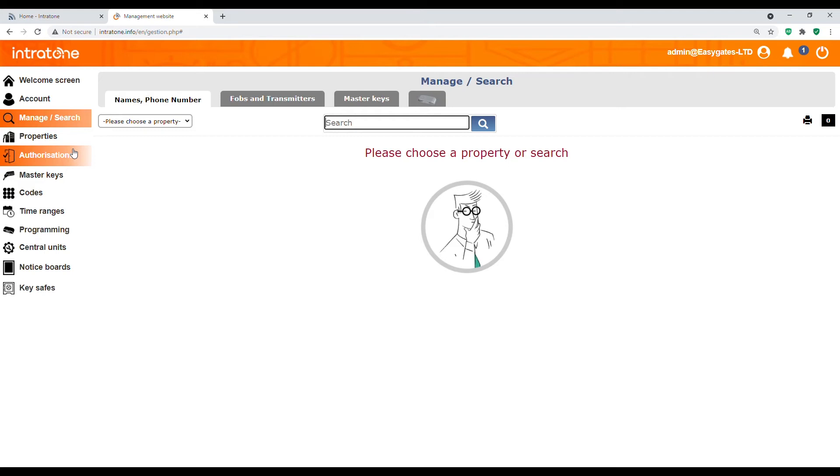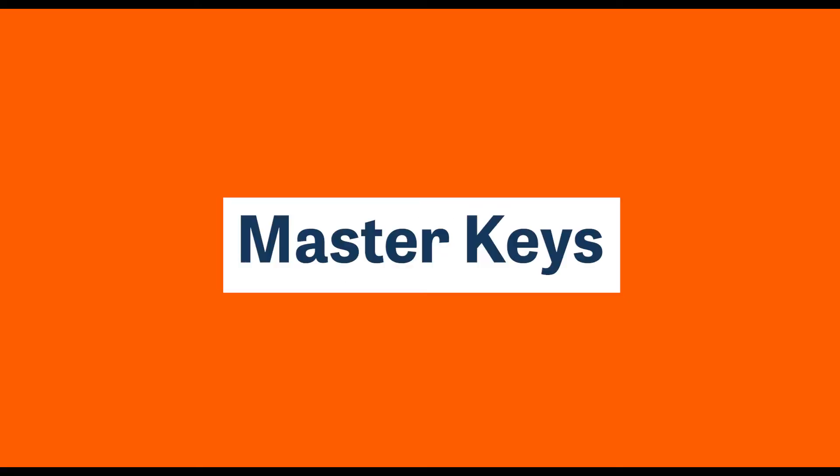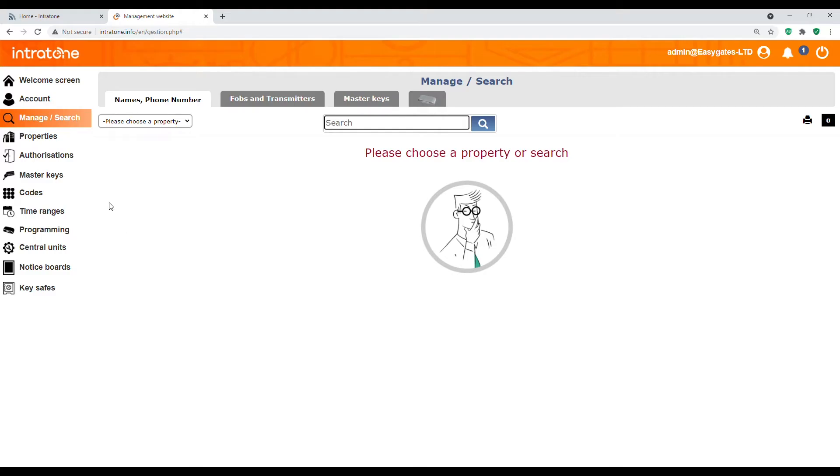Authorizations enables you to have as much or as little access on a particular site as you'd like — if you've got multiple entrances, you can offer a tag access to all entrances or just one entrance. Master keys is for when you have multiple sites and you wish a tag to have access to all of them — you can create a master key or master FOB that will work on all properties you've created.